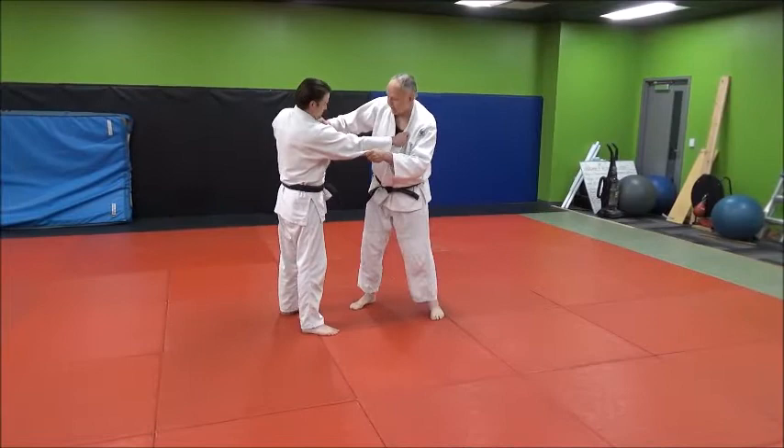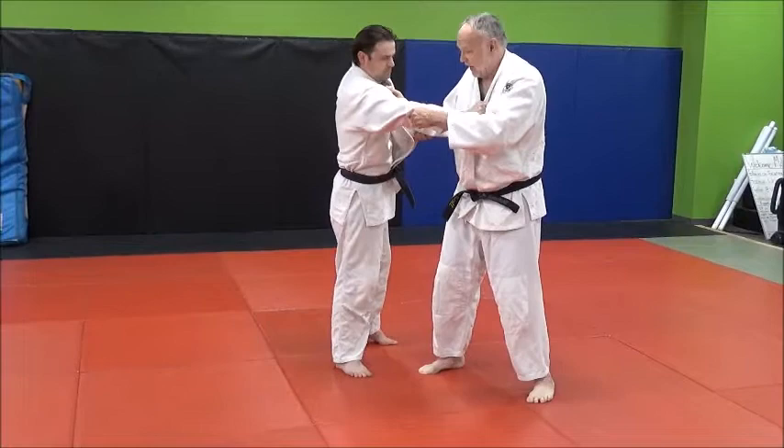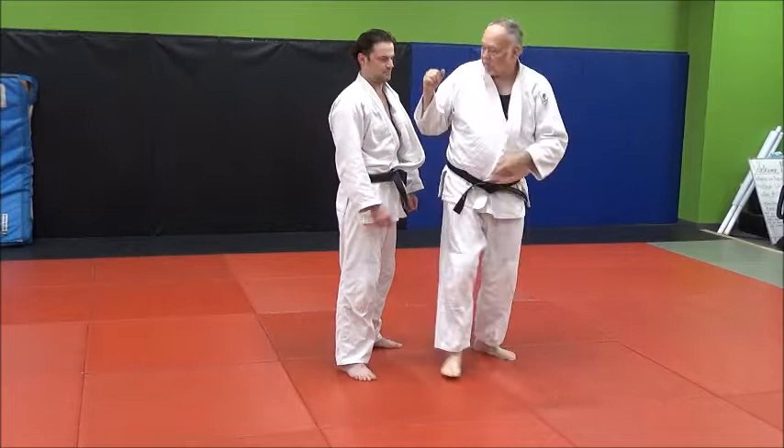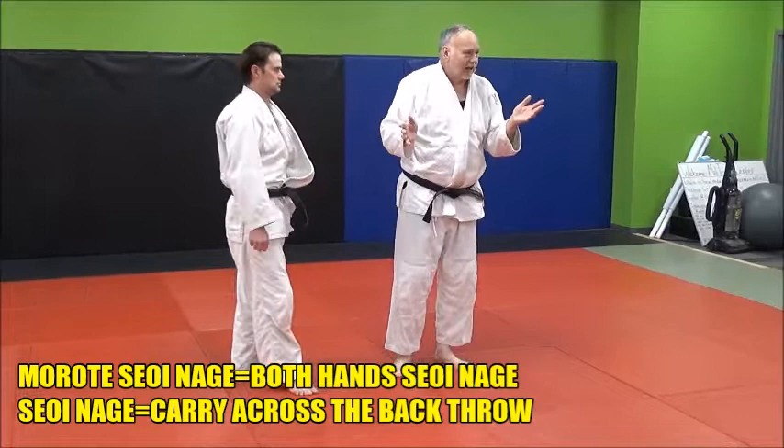What we're doing here — I've got a lot of lapel going here, and I just can't get this, or I miss it, or I purposely want to do this. When I do my Morote Seoi Nage, I'm taller than him, so I'm going to have to curl up like this. My elbow is not going to go under his arm — it's going to go above his arm, and I'm going to be curling over.